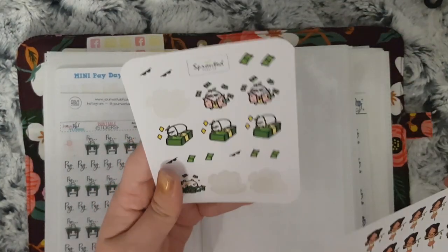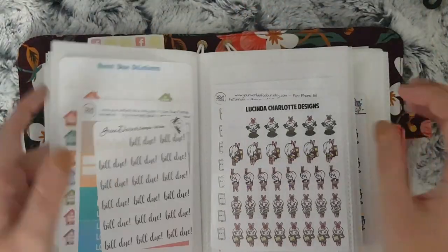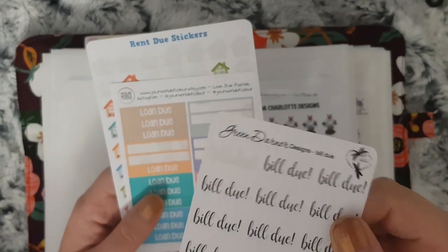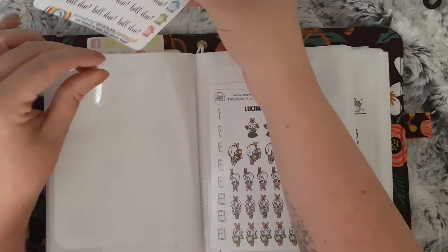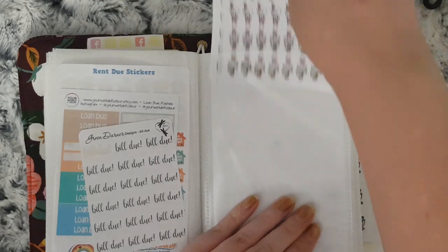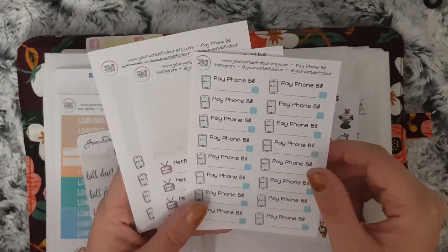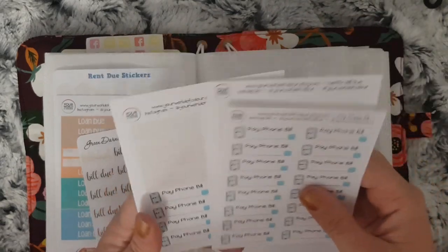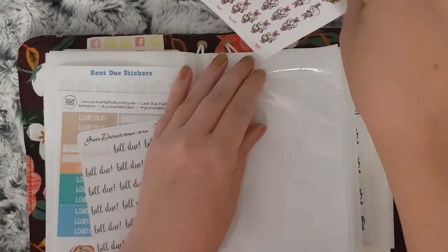Here I have La Petite Paula and Sprouted Paper Co. And then this is the bill section — I have these from Green Dana Designs, Your World of Color and Happy Cutie Studio. And then here I have Lucinda Charlotte and these ones from Your World of Color — I have phone bill, Netflix bill and phone bill. I don't know why I have two lots of phone bill!